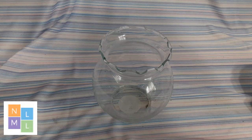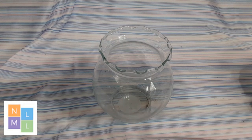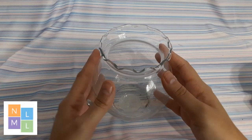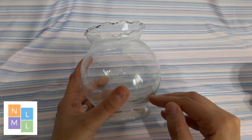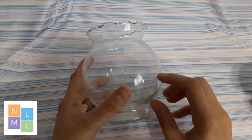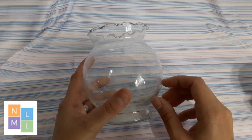Hello! Today we're going to make a fairy garden, or a terrarium if you will. You need to think of it as in layers and then the scenery. Your first layer is going to be your base — you can use dirt, rocks, or anything like that — and then your second layer is going to be your moss or whatever else you want in there.